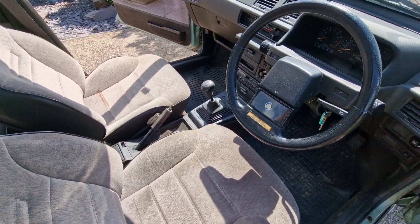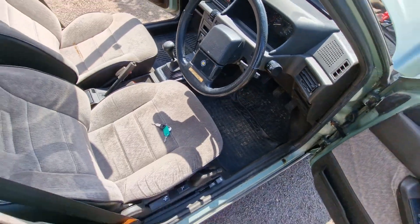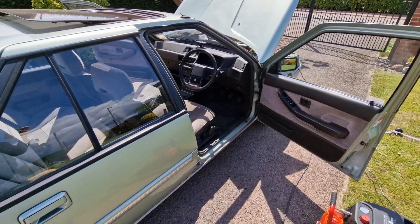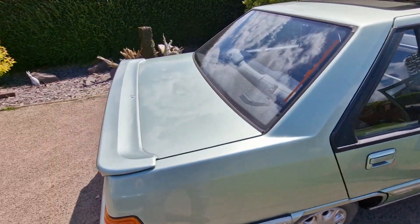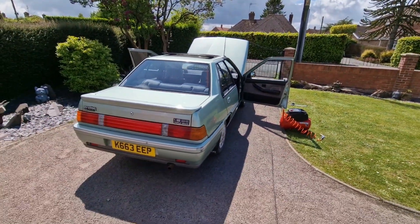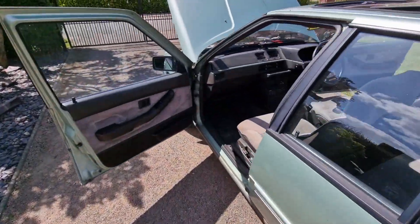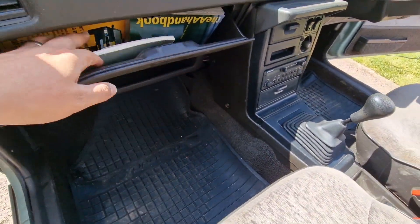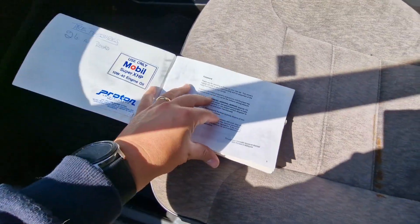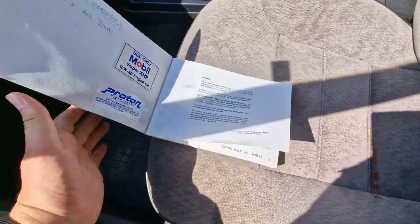Interior-wise, I've not done much to this car. What I'm going to do is just pull out the mats and make sure there's nothing in the car that I want to keep. That's the handbook by the looks of things — I'll make sure it's the right one. Yes, it's the right handbook for this car, so we'll keep that in there.